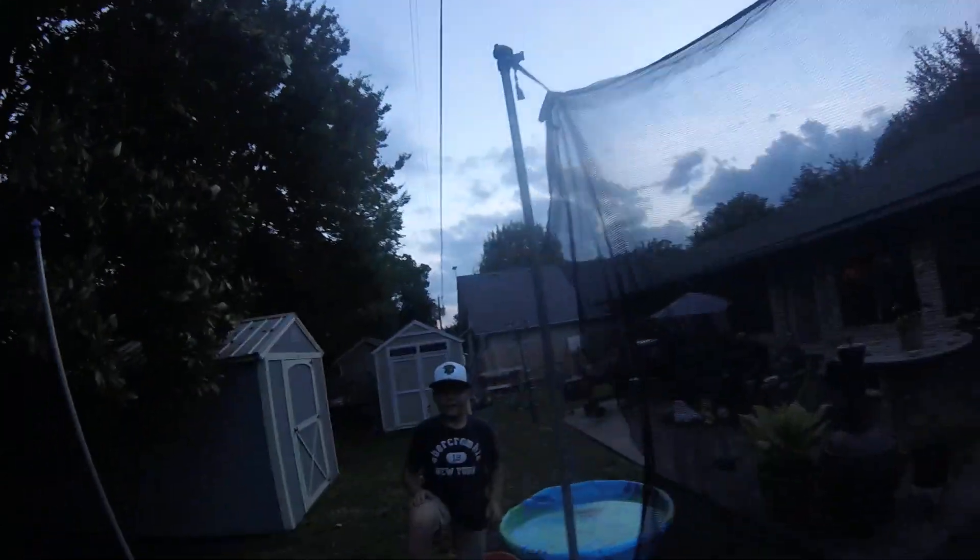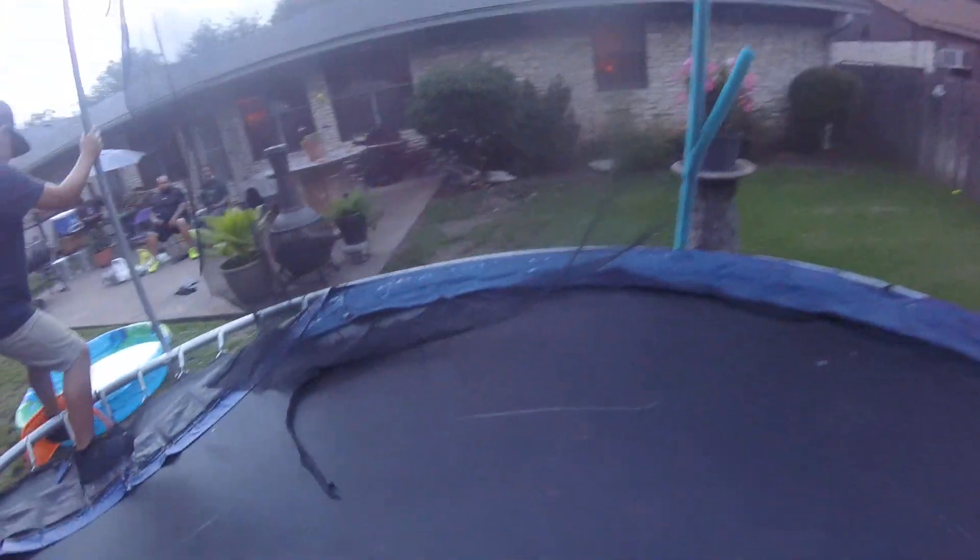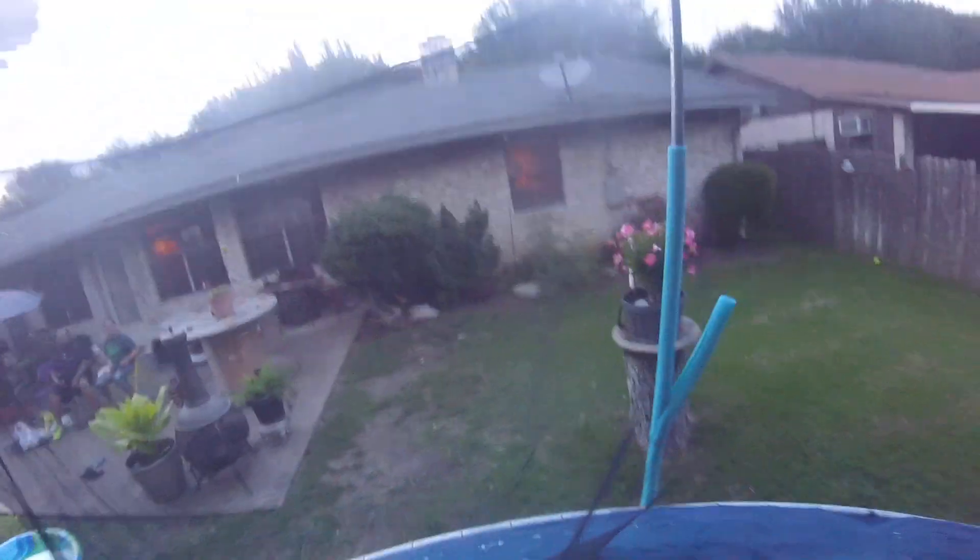Now I'm going to put the camera on my chest — this is from my own view. Here we go, back flip! And there it is guys. That's mine, and then here's Devin's view from his chest — and here it goes.